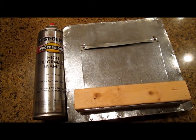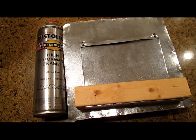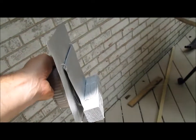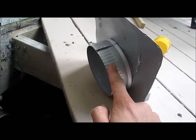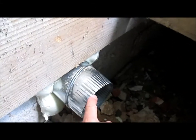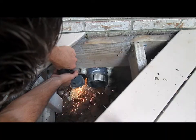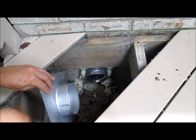Now I'm going to spray the whole thing with Rust-Oleum to keep it from rusting. Here it is all painted up. I just realized that connector is male — and that one's male too, so I'm just going to cut this off. And now I can shove this piece right in.